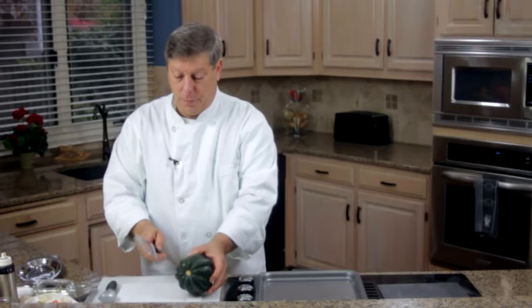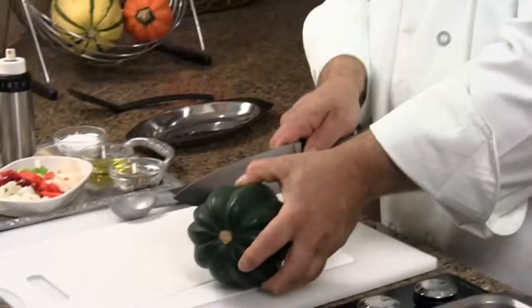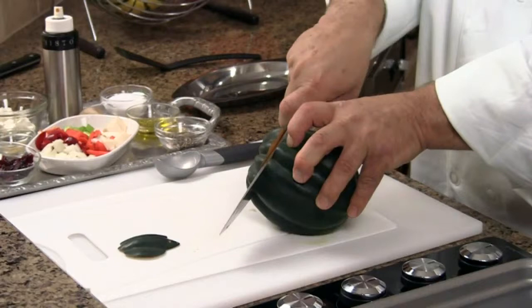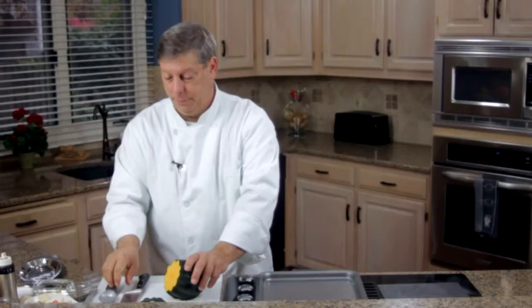So we take our acorn squash. What we need to do is cut an angle on the bottom of it so that this will set on a plate beautifully. Just cut a small angle off the bottom of it. You want to cut the top off so that we can stuff this. See how nicely it rests with that angle there?